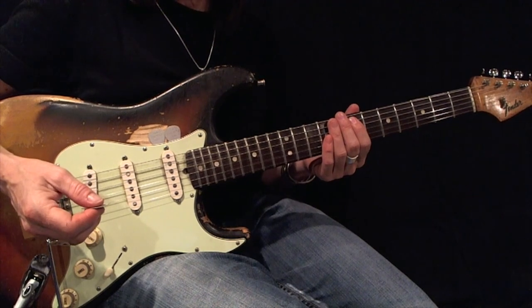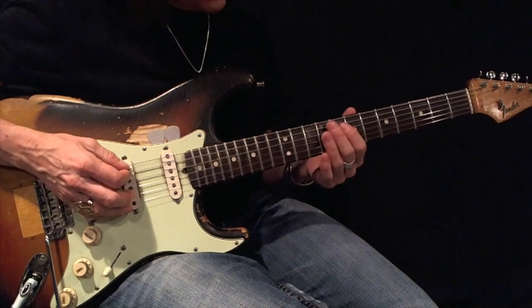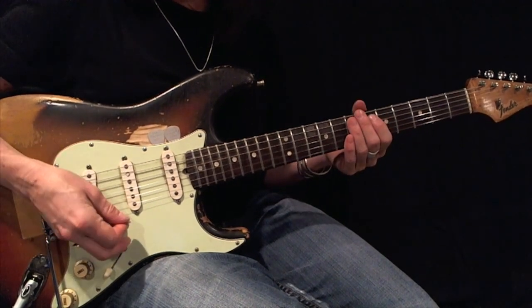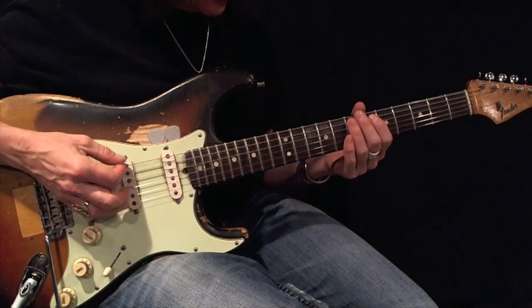Here's an E minor pentatonic expanded root 5, using first and third fingers. Again, here's your root. Using all down picks, play this back and forth 12 times perfectly before moving on. Here's your example.